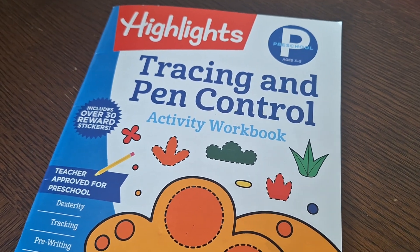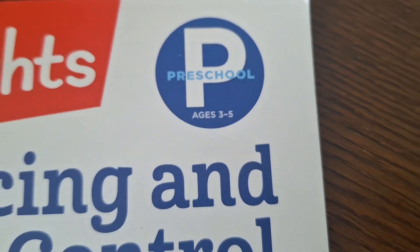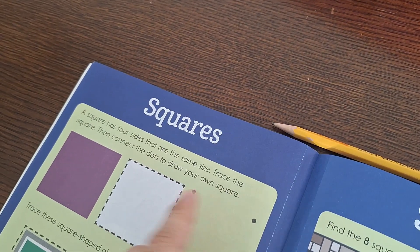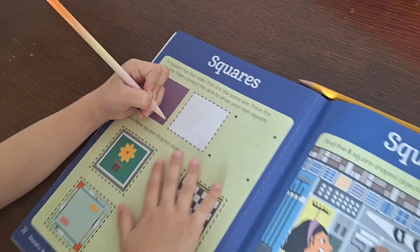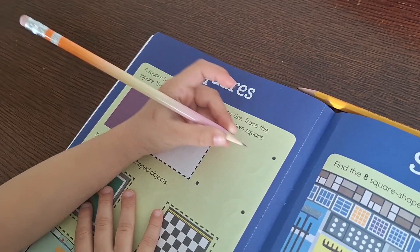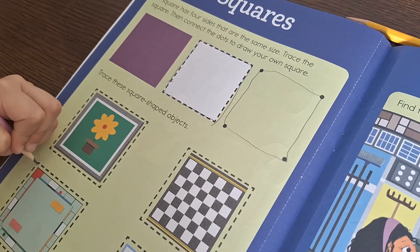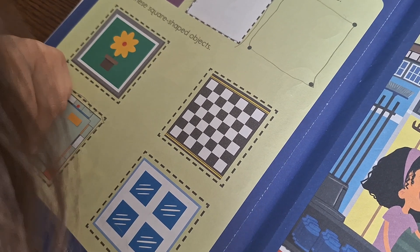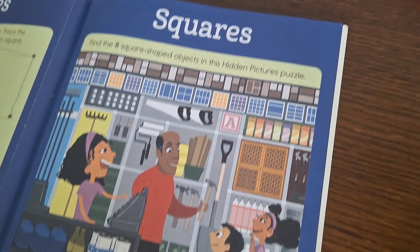It is a brand highlights workbook and it is for preschoolers. A square has four sides that are the same size. Trace the square, then connect the dots. Sofia is tracing this square and then connecting the dots. After you finish tracing, trace the square-shaped objects. Let's try to do it slowly so that we can do it nicely. Find the eight square-shaped objects in this hidden pictures puzzle.